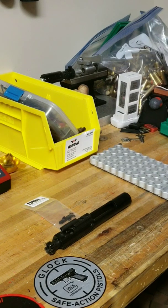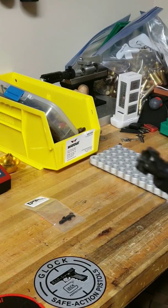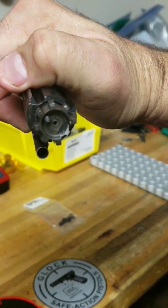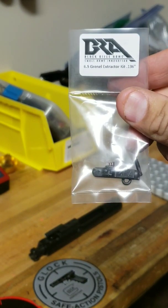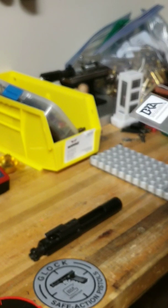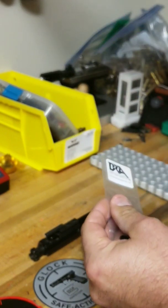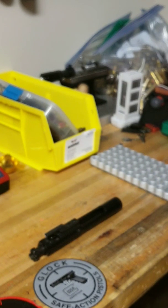Hey guys, Preston here from Tactical Works. Today we're gonna be replacing an extractor on a 6.5 Grendel bolt — it was broken off somewhere in the firing process, just snapped the top of the extractor off. We're replacing it with a 6.5 Grendel extractor kit, 0.136 inch, from Black Rifle Arms — a pretty good CNC machined product, runs about $24 online. Not many people make an extractor kit for a broken Grendel extractor, so these guys have a pretty good product.